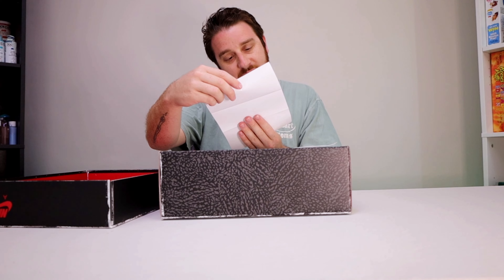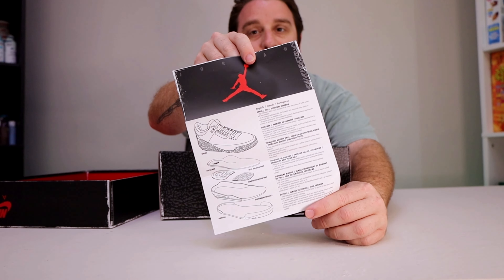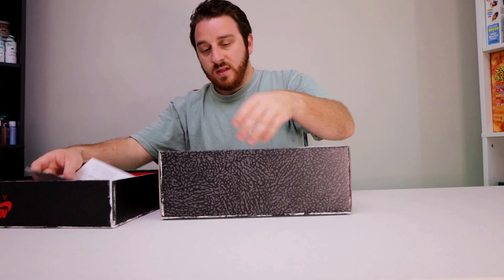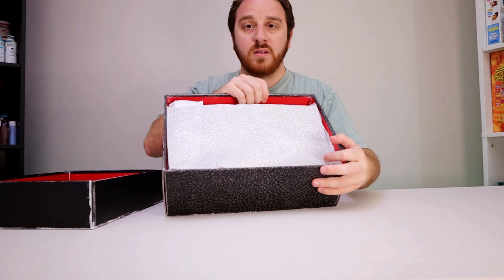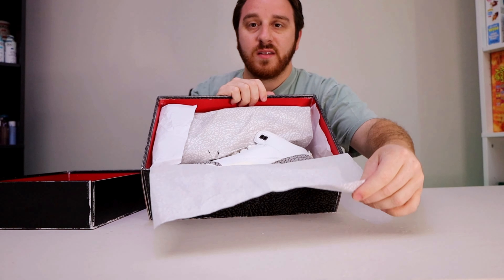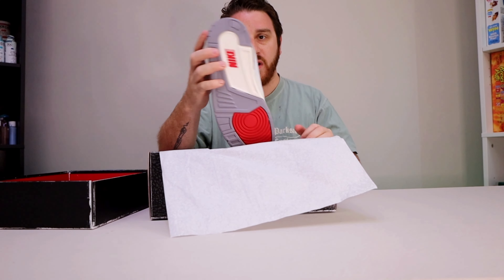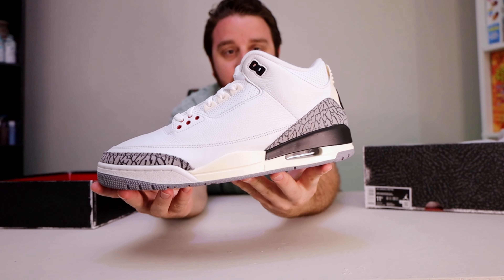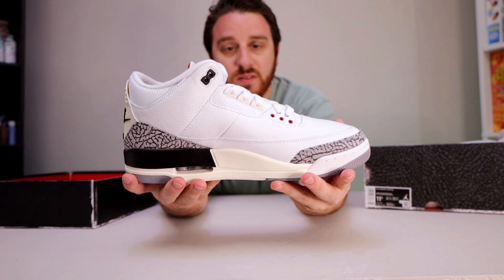First thing we got is a little Jordan card — I guess that's just trying to emulate the old Jordans that came with a card. We've got the cement paper, you already know, looking very quality. Let's peel back these layers — take a look at that. You can already tell out of the box this is a quality shoe.